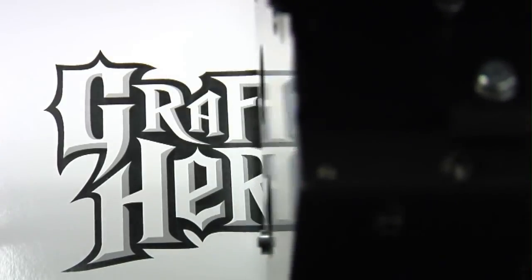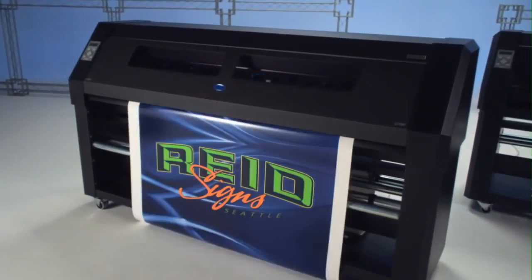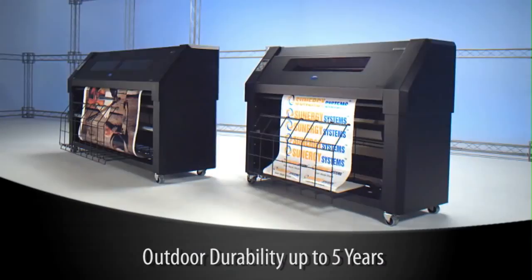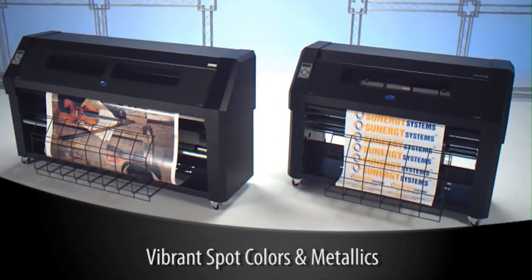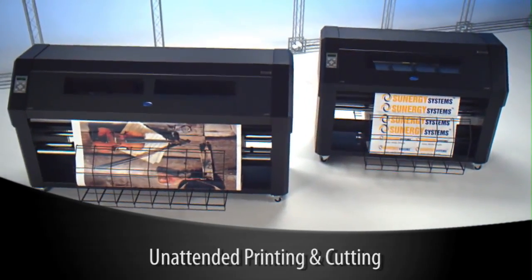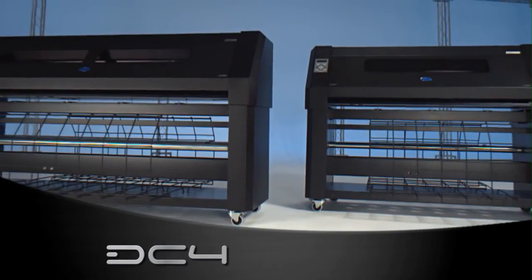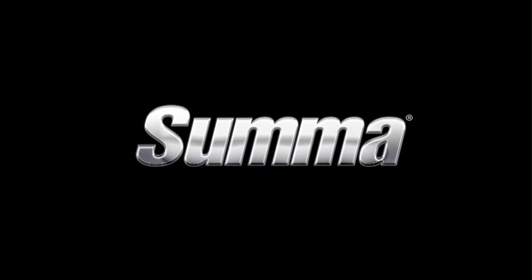If you want durable print-and-cut graphics instantly, SUMA DC4 is the printer cutter that does it all: outdoor durability up to five years, no harmful inks or chemicals, a wide variety of spot colors plus metallics, and fully automated unattended printing and cutting — all in the world's finest thermal transfer printers, the DC4 and DC4SX. Explore your creative horizons with SUMA.